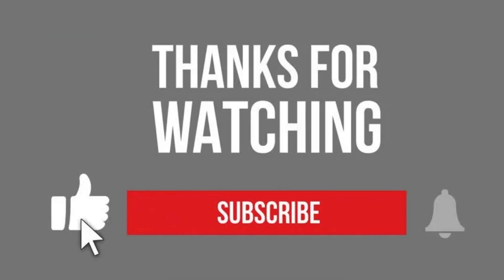Thanks for watching. If you found this video helpful, don't forget to give it a thumbs up, share it with your friends, and subscribe to our channel for more exciting content on electric vehicles. Until next time, ride safe and stay charged.